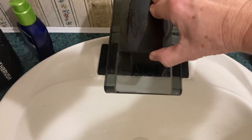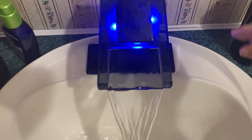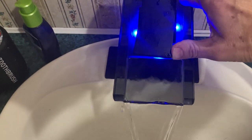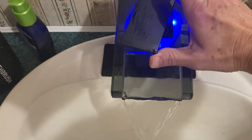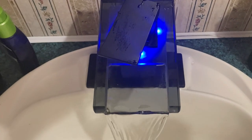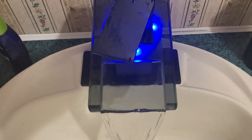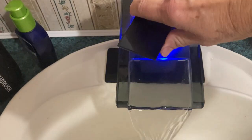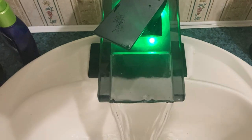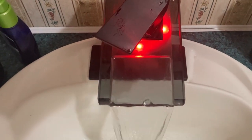So this is what it looks like. It comes on and it's blue when it's cold. But when you turn it towards the hot, as it warms up, the color will change. Now it's warm. And now it's hot.